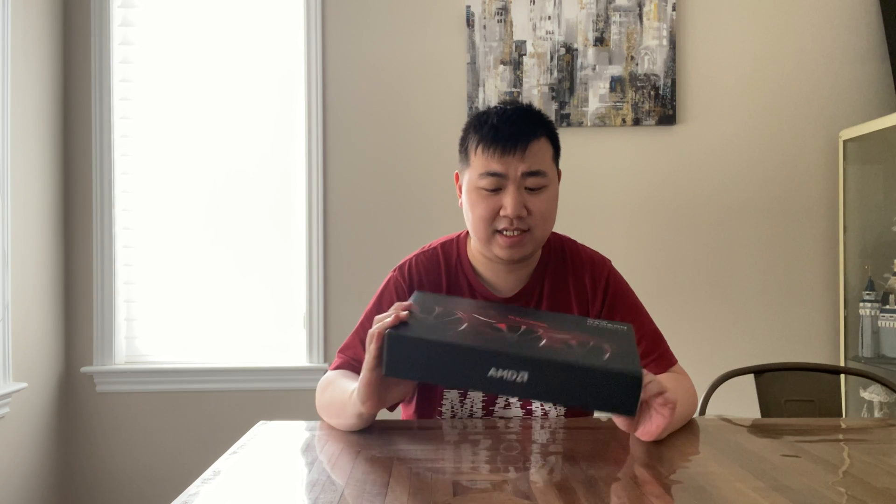Hello everyone, GiantBeardJJ here. Welcome to my channel and today we're going to do an unboxing on the AMD 6750 XT.